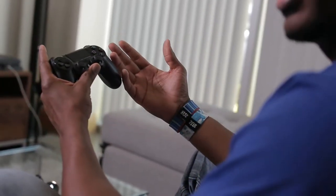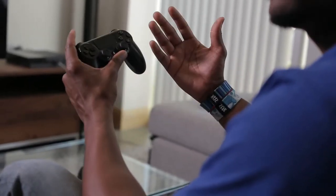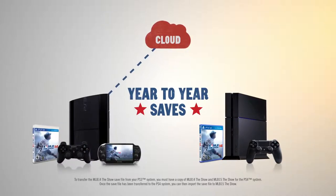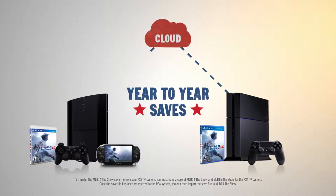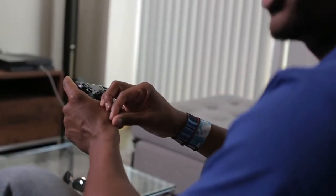What if I played MLB 14 The Show on my PlayStation Vita or PlayStation 3, and I'm just now upgrading to PlayStation 4? You can still use year-to-year saves, but you have to use our cloud save feature. Load up your PlayStation 3 or PlayStation Vita version of MLB 14 The Show, save that file to the cloud, then use your PlayStation 4 to bring that save file down from the cloud. When you play MLB 15 The Show, the PlayStation 4 will recognize that save file and you can use year-to-year saves.